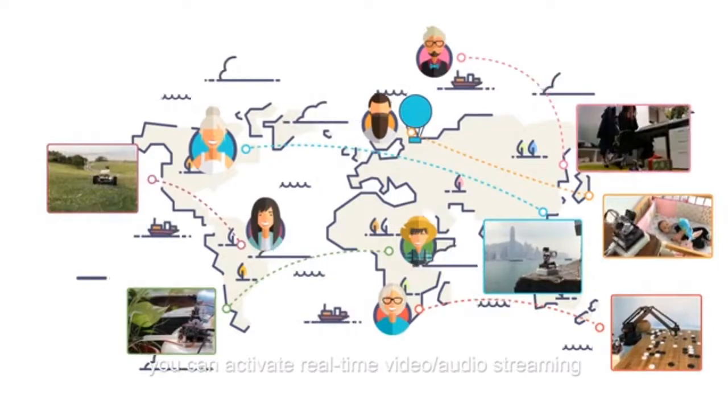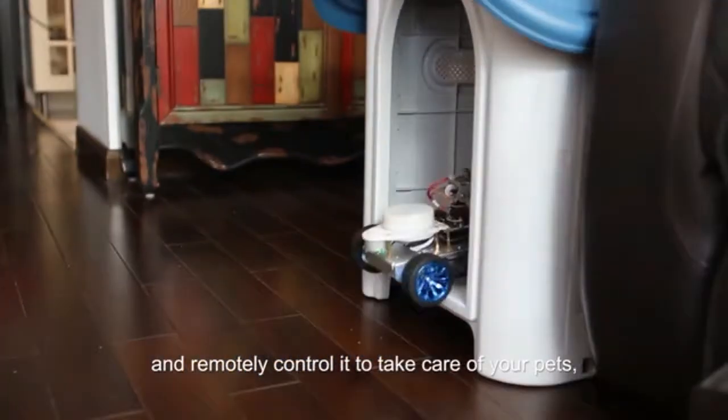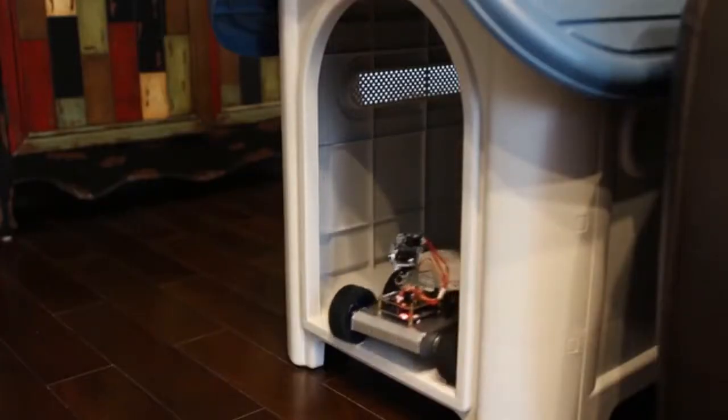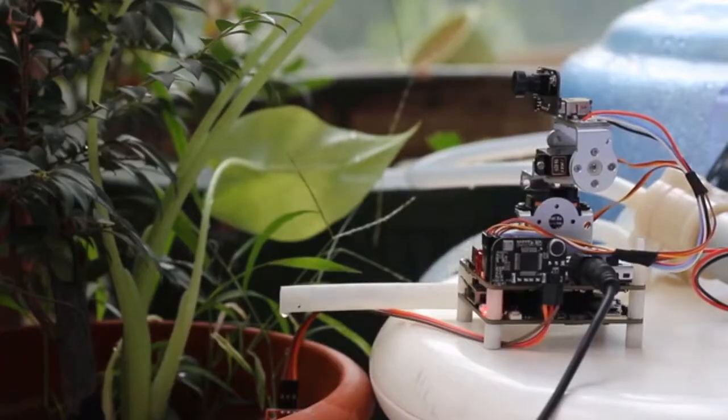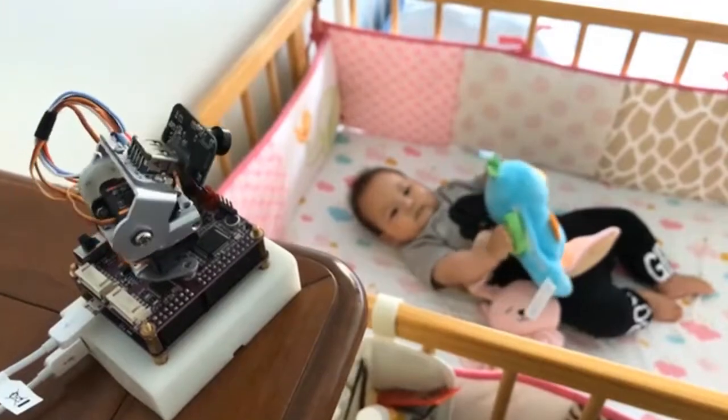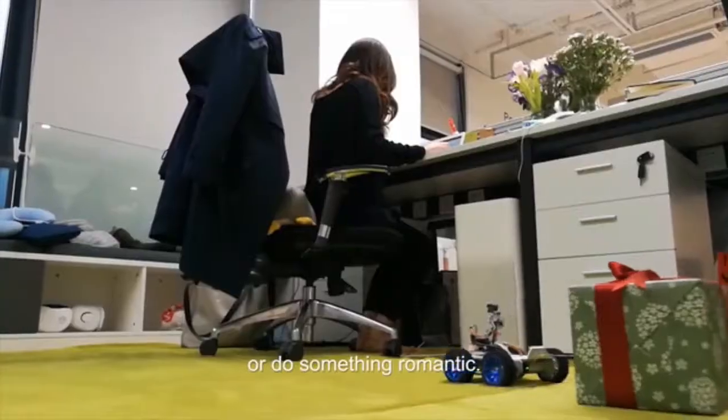You can activate real-time video and audio streaming and remotely control it to take care of your pets, plants, and kids.